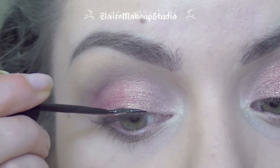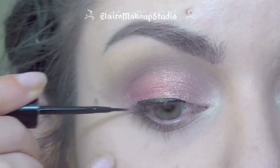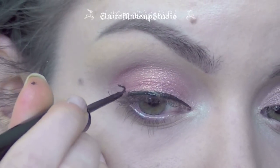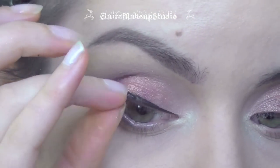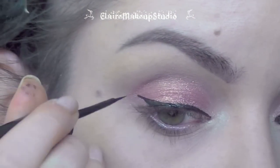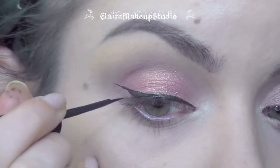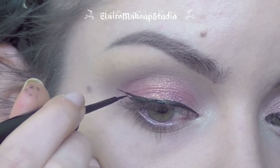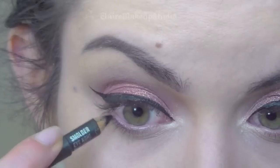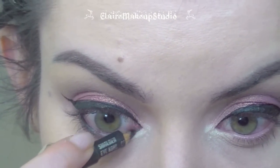Moving on to the eyeliner, I'm using a black liquid liner by Bourjois. Then I'm lining my entire waterline with a creamy black pencil, and this one is by MAC.